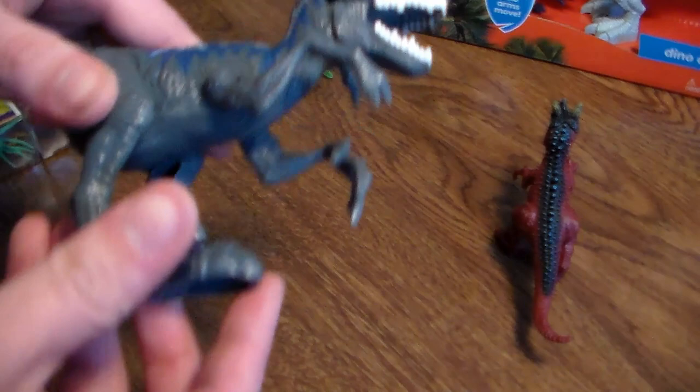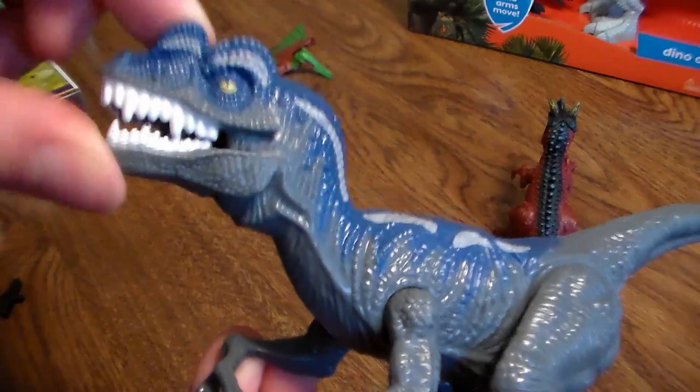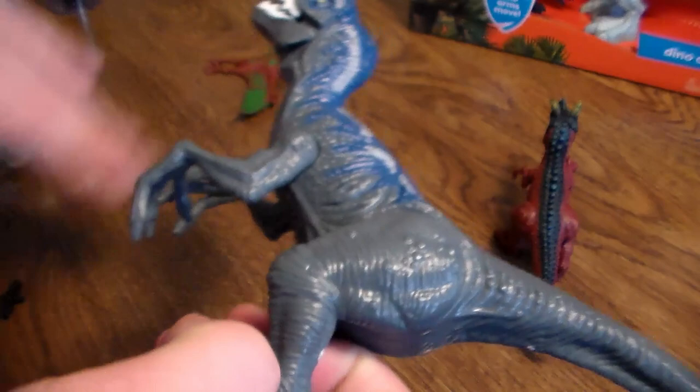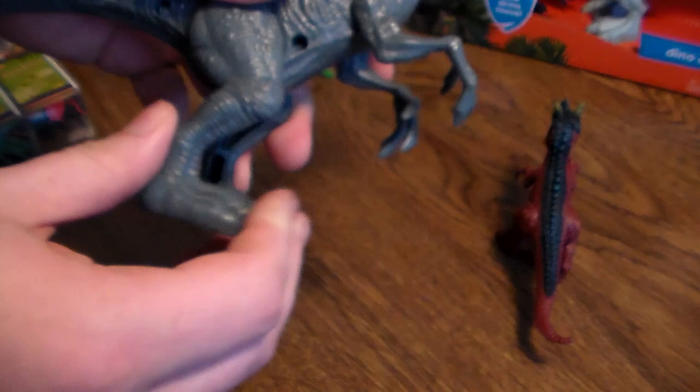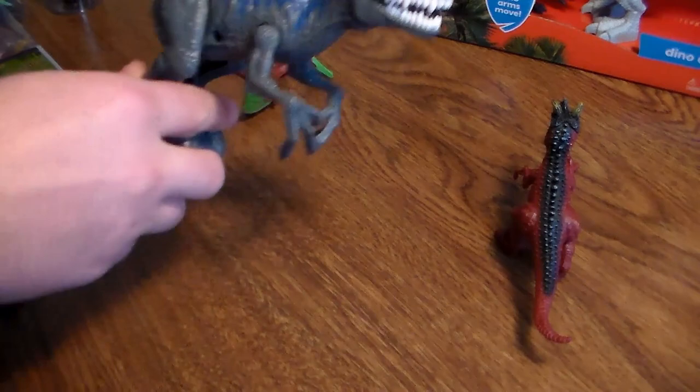Next up, that weird looking mutated dinosaur between a Velociraptor and a Dilophosaurus. This thing is very cool looking. Not a big fan of the screw holes, but it's still Animal Planet. His mouth opens up so it can roar and all that. His legs move. His arms move back and forth - it can't go side to side, no shoulder movements, but it can go up and down. The legs you can use to pounce. Very cool dinosaur.